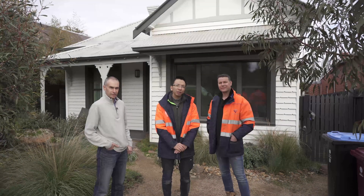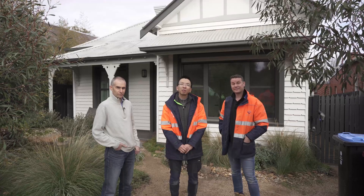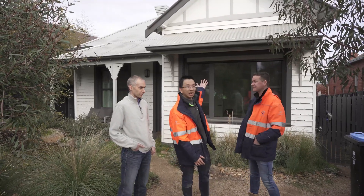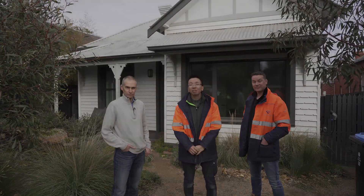In EcoEvo, we've covered a lot of different interesting house designs from very different materials, different designs, different construction methods. Today we are going to look at something you may feel a bit more familiar with — a conventionally looking weatherboard house, but it has a lot of special features to make it very special.